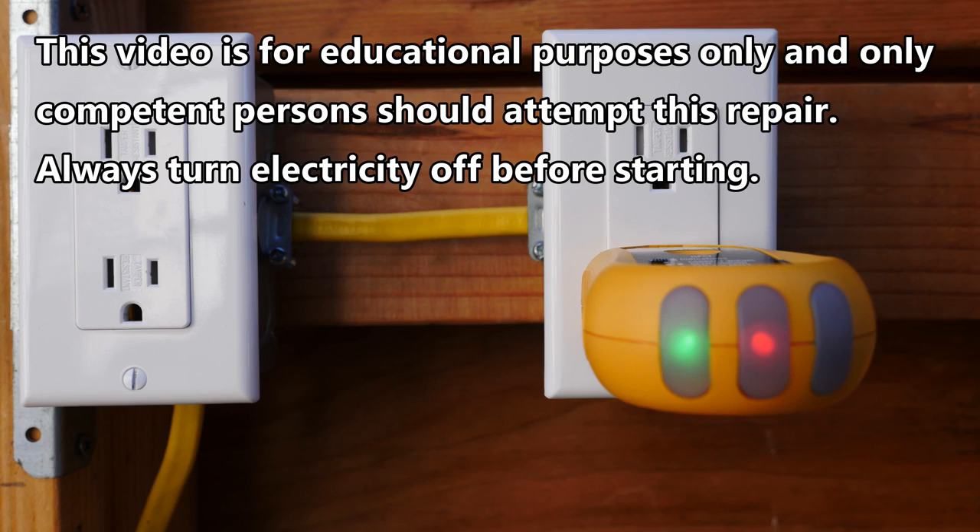Hi, this is Bill for SparkyChannel.com, and today I'm going to show you how to fix a receptacle that has reversed polarity.